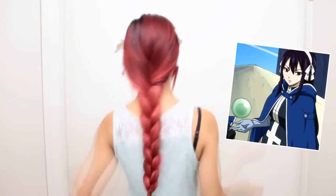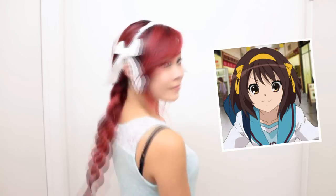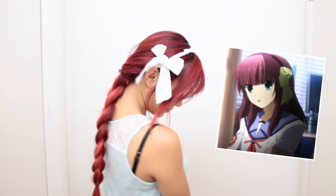First separate some hair in the front to frame your face. Put your headband on and pull your hair back into a three-strand braid. After you tie it off, you can pull on the braid for more volume. Pin the bows to the side of your headband and you're done! There are a lot of other characters that wear ribbon headbands, so feel free to use this tutorial for other anime hairstyles.